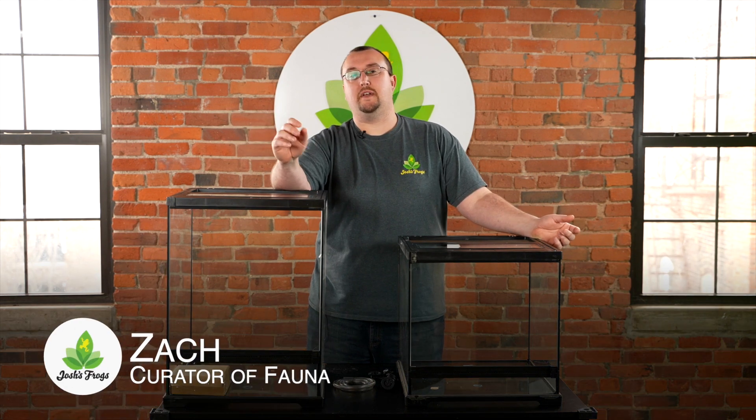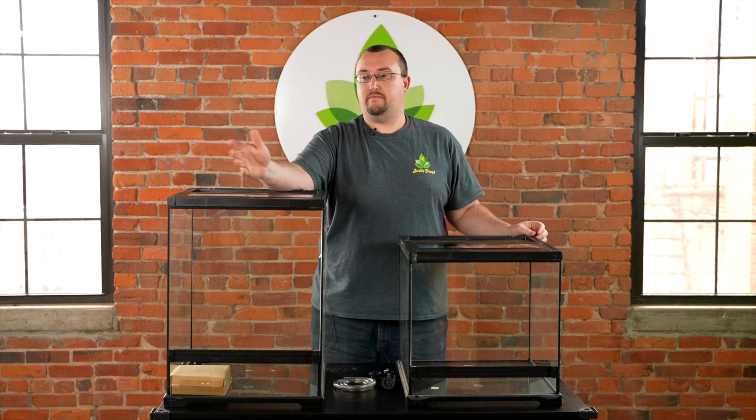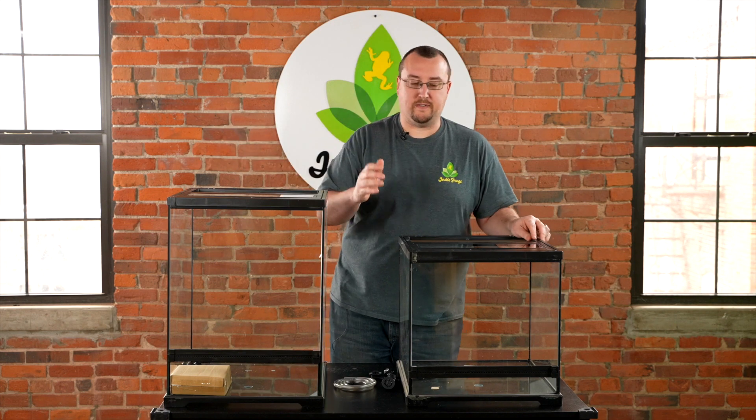Hi, I'm Zach with Josh's Frogs, and I'm here to talk about ExoTerra's brand spanking new Frogs & Co. line of terrariums. They're really cool. They're similar to a traditional glass ExoTerra terrarium you've seen before, but they have a lot of really cool amphibian-specific features.